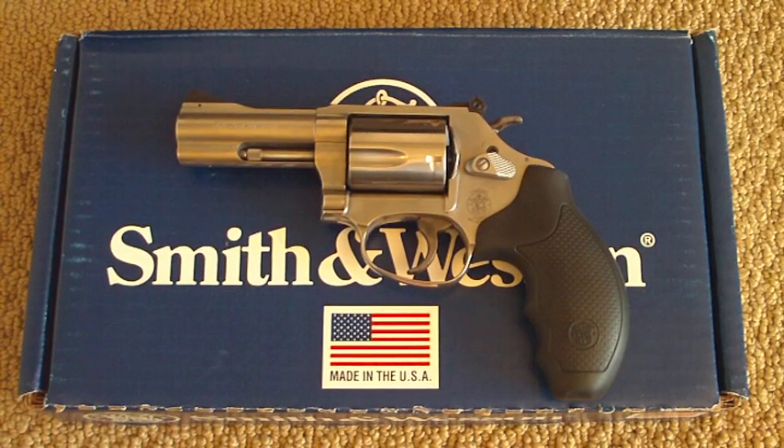Hey YouTubers, this is the Gear Tester with a little update on my Smith & Wesson Model 617. I have a couple videos out which discuss the problems I've had with my Smith & Wesson Model 617, which is their medium frame revolver chambered in .22 long rifle — a pistol which I've had a lot of problems with.